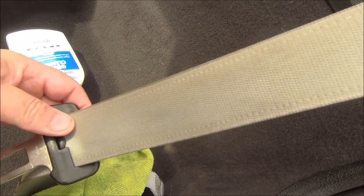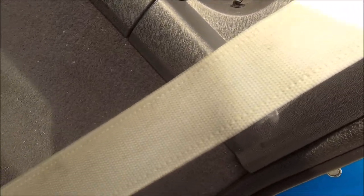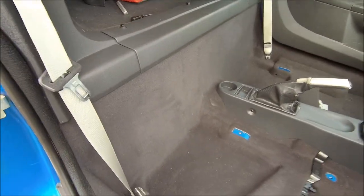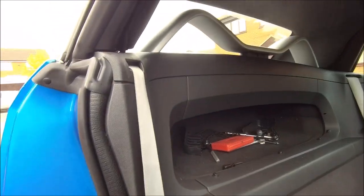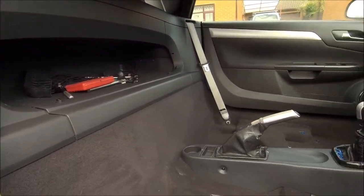It's beyond me how you can get seat belts so dirty, but yeah — keep cleaning. That is looking and smelling a whole lot better. Belts all nice and clean, all the interior done. I put the roof down and got all the green mold and everything out.